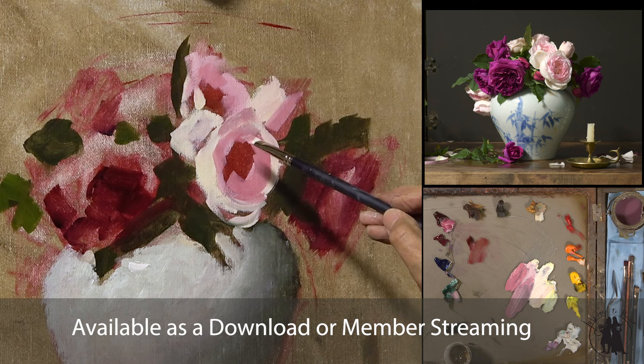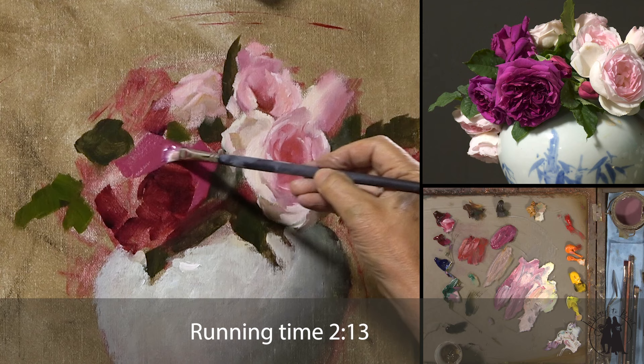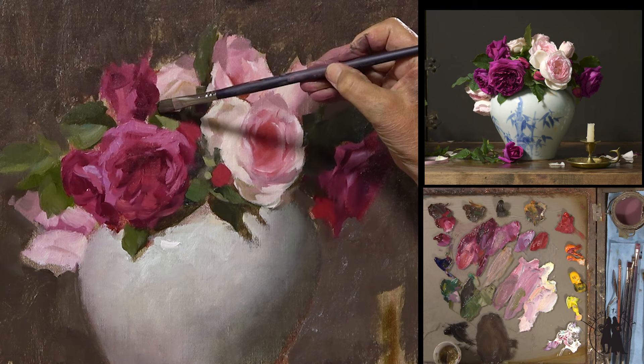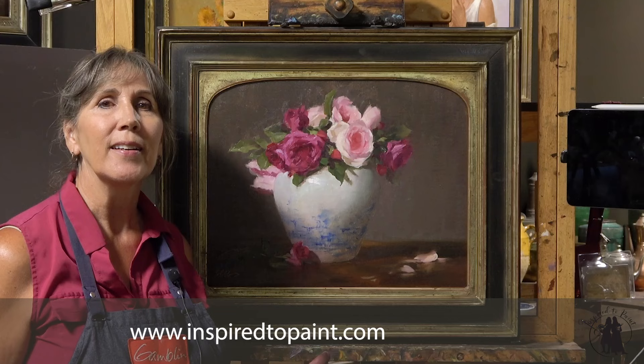You see all these different colors, how pretty those all are together. I had so much fun painting this one. It just almost painted itself, I got lucky. So I think you're really going to enjoy this one and I hope it leaves you inspired to paint.